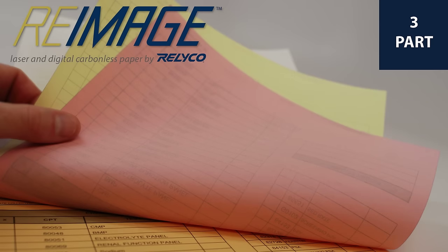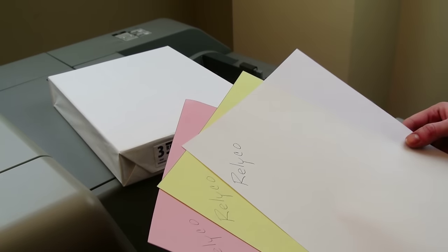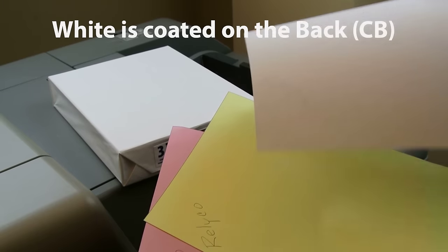We're going to demonstrate with a three-part carbonless form in this video. The finished top sheet will always be white. This top sheet has special pressure-activated coating on the back of it that allows whatever is written on it to bleed through to the next page.